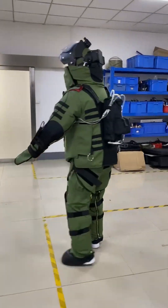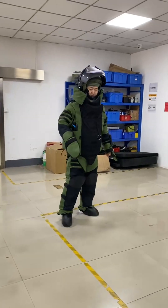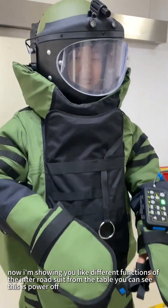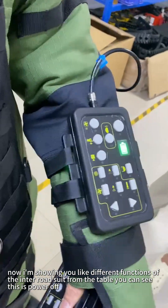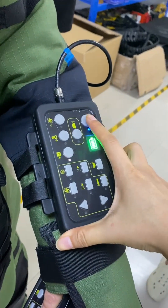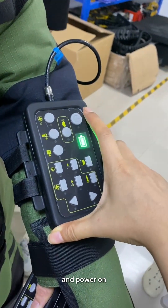Now I'm showing you the different functions of the anti-IED suit. From the tablet, you can see this is power off and power on.